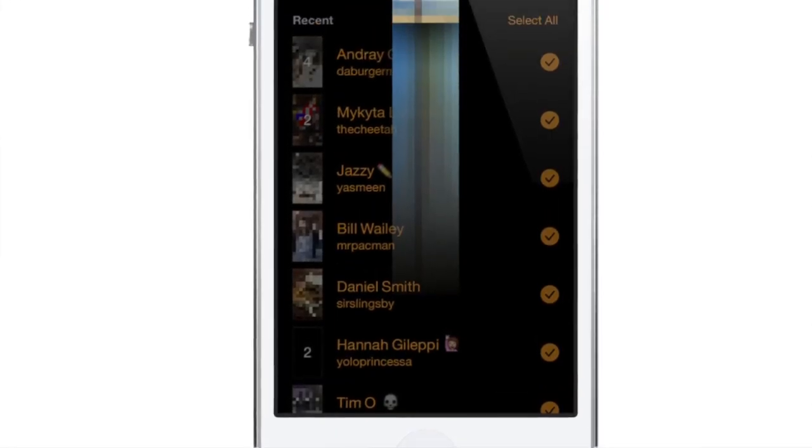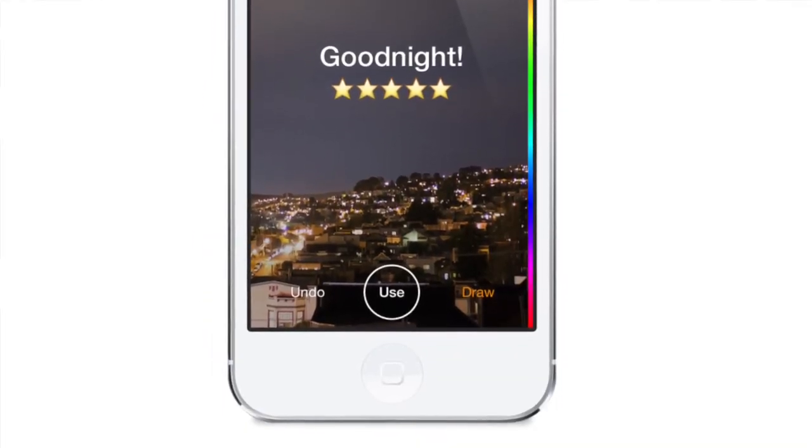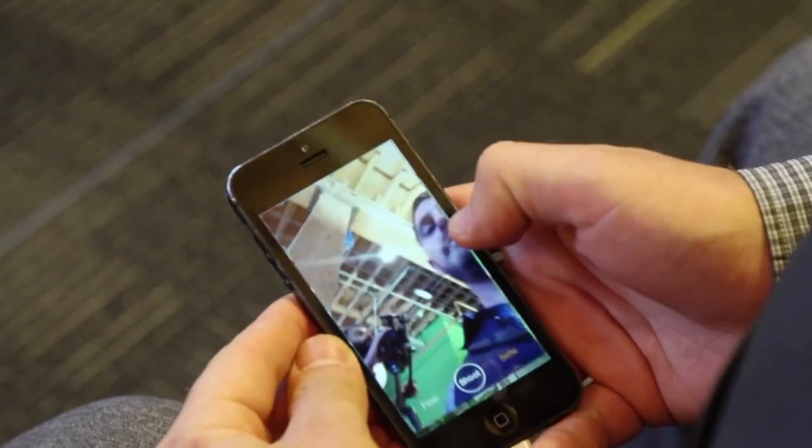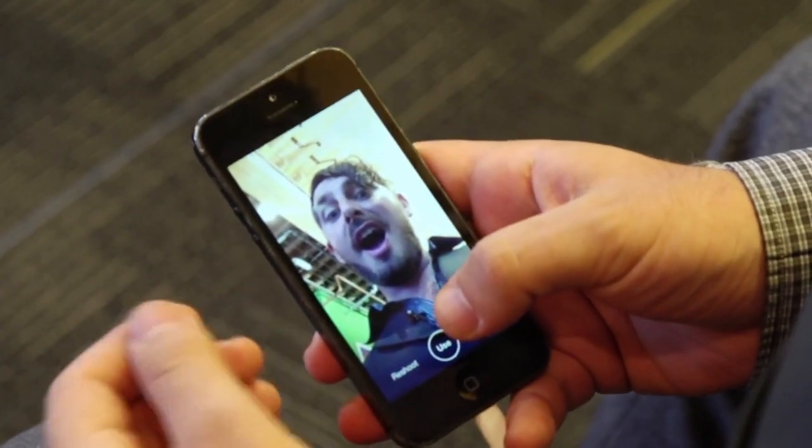You sign up for Slingshot using your phone number and create a brand new social graph using your phone's contacts and your Facebook friends. You actually don't even need a Facebook account to sign up. Once you're in the app, you tap to take a photo or tap and hold to record a video.